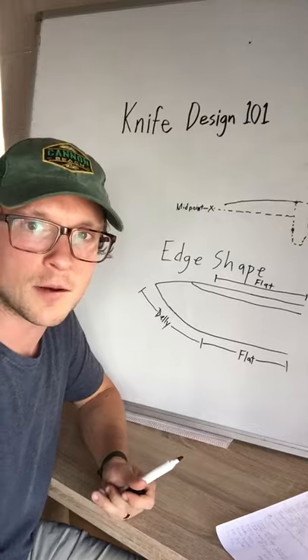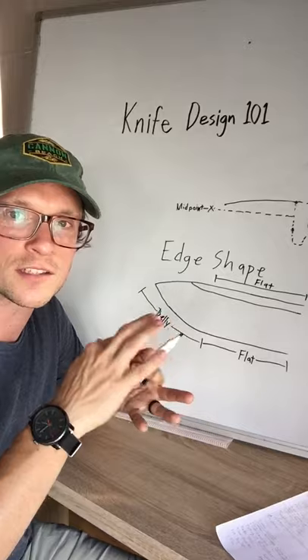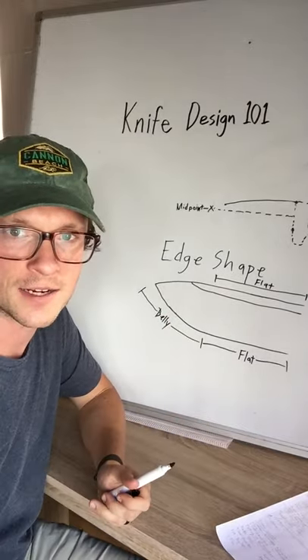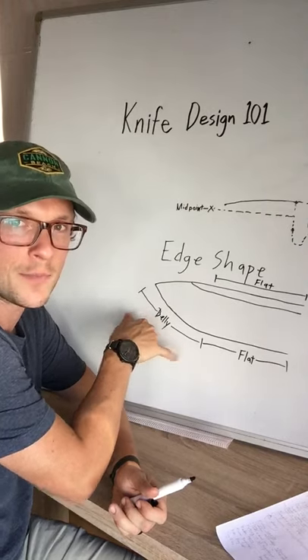If you get a Mora with a Scandi grind on it, you're going to be using that flat section to actually feather stick if you're making a fire. So there are some benefits to a flat and some benefits to having a belly.